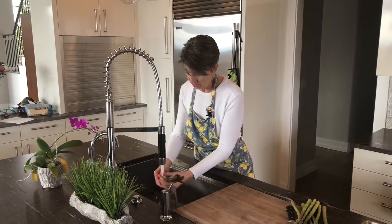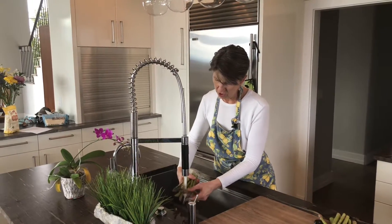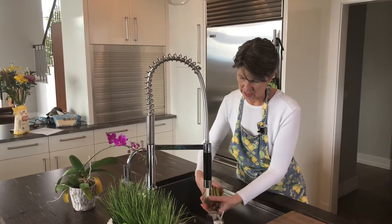When you do bring the bunch home, you need to give them a rinse, especially the tips, because if dirt is going to collect, it usually collects at the top.